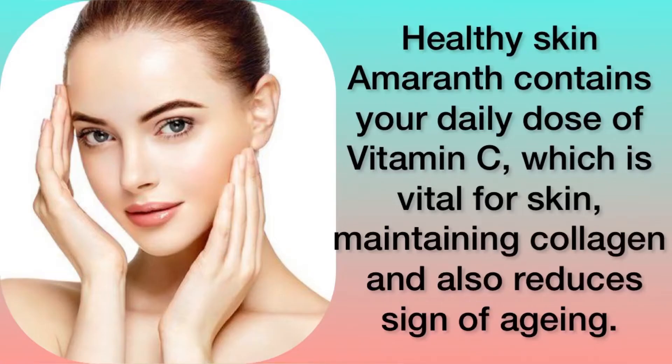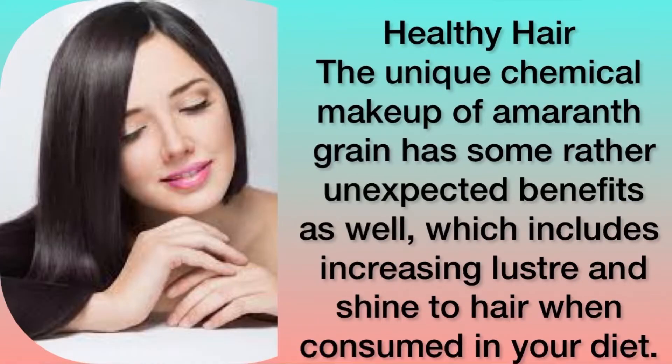Amaranth contains your daily dose of vitamin C which is vital for skin, maintaining collagen and also reduces signs of aging. The unique chemical makeup of amaranth grain has some rather unexpected benefits as well, which includes increasing luster and shine to hair when consumed in your diet.